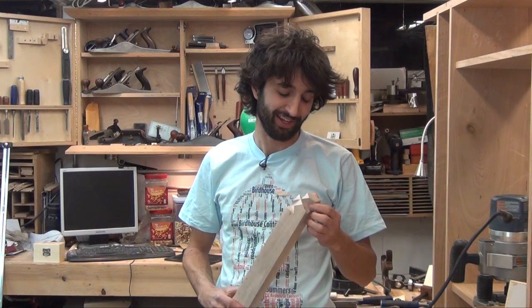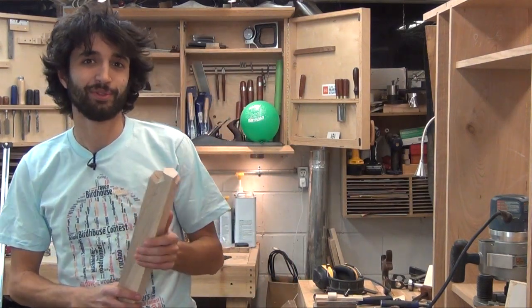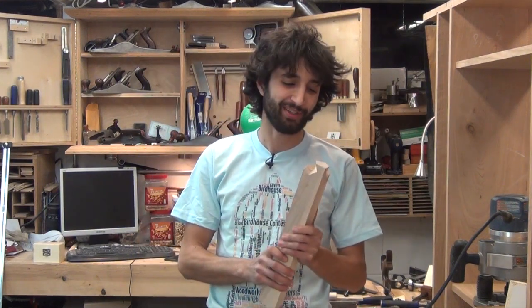Earlier this week I came out in the shop and I was working on a new joint that I have never tried and had really never seen before. It's called — let me look it up — it is a Japanese joint called the Kawai Sujite. I'm not really sure how to pronounce it. If anyone knows for sure please let me know — I'd be really happy to know how to actually say that properly.